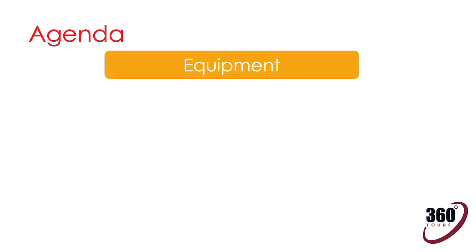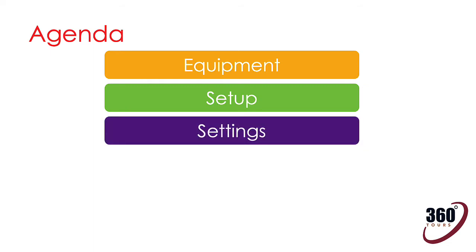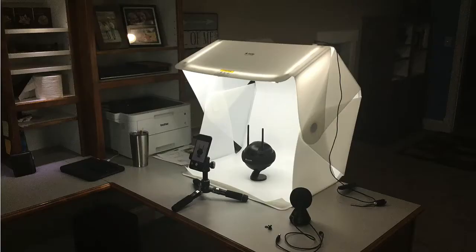First, we'll review the equipment I will be using. Next, we'll set up and connect everything together. Then we'll go into the menus and adjust the camera and mic settings. Then record a sample video and stitch the results. Finally, we'll publish the results to YouTube. You're on your own to experience the end result in your browser or headset. As a side note, I will be using the Orange Monkey Fulldio Studio Lite tent for my product shots. They have a great lineup of tents and turntables. I'll add a link in the description just in case you're interested.